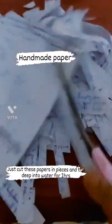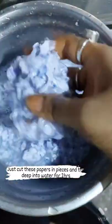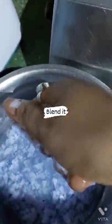Handmade paper. Just cut these papers in pieces and then dip into water for two hours. Blend it.